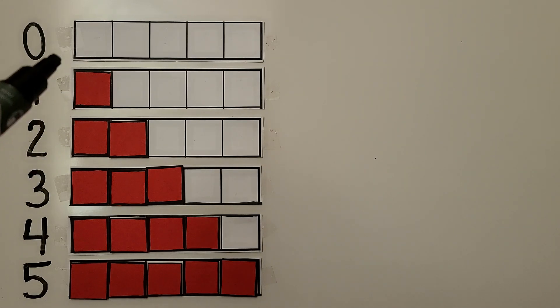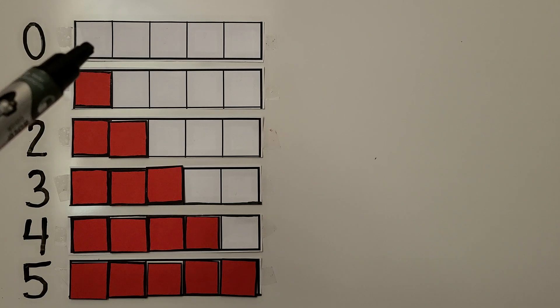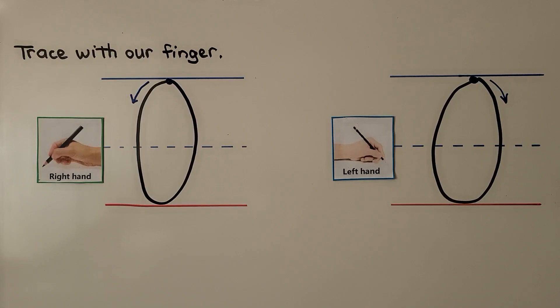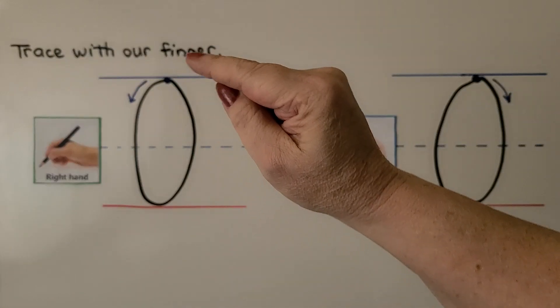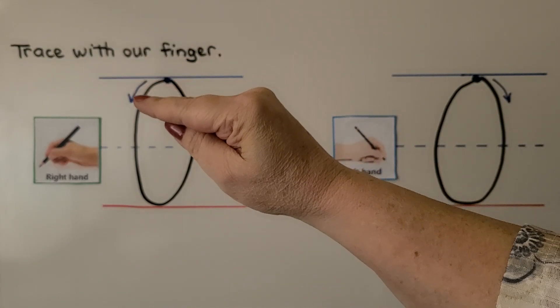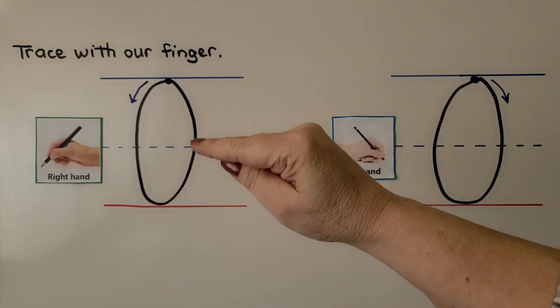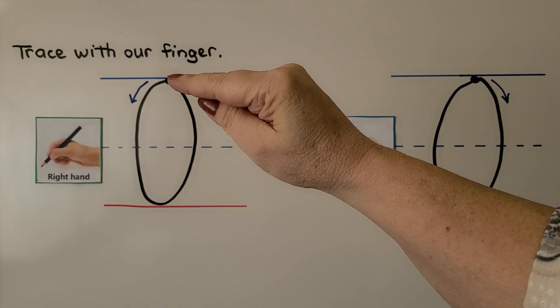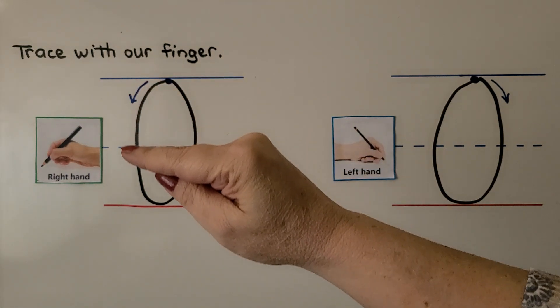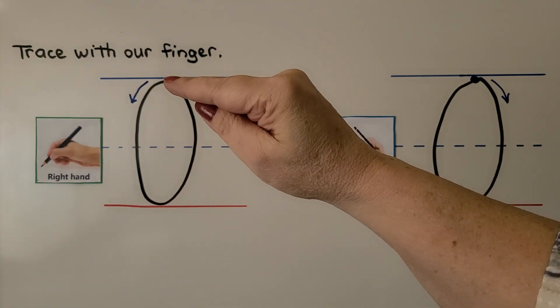When we have zero there are no counters — there's none. We can trace the number zero with our finger. For right-handed students we start up here at the top and come around all the way around and back up again.